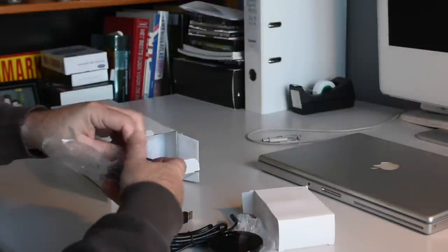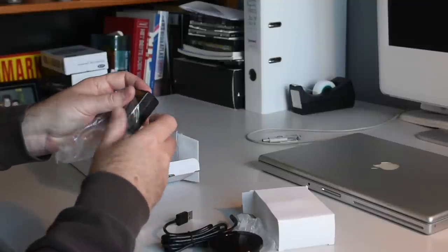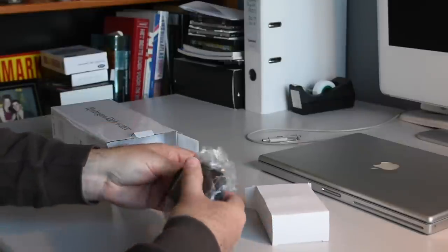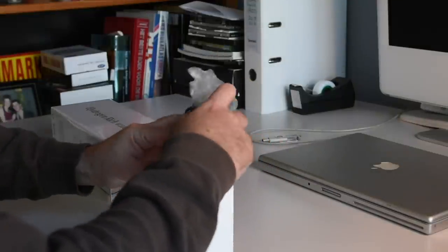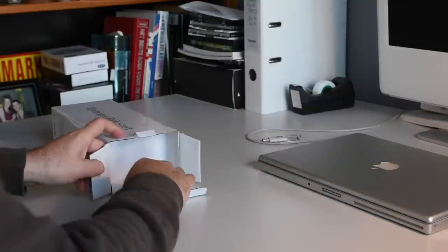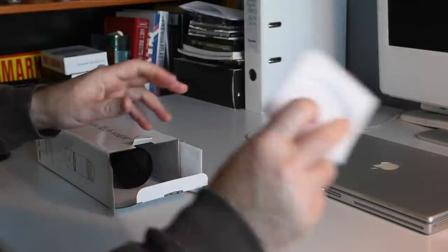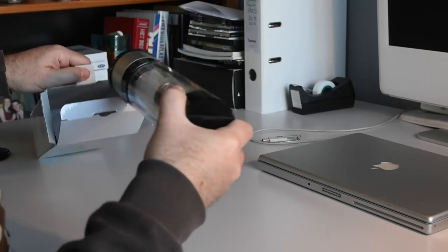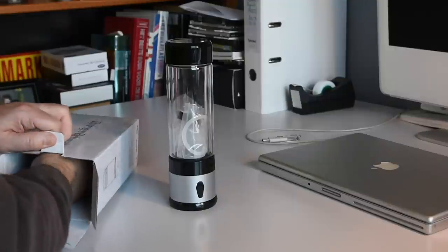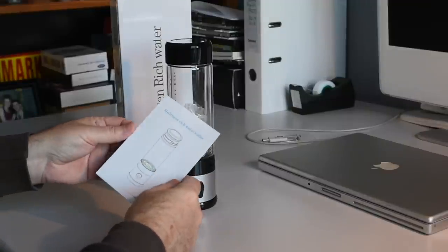This came from the USA and took about twelve days to get here — just shy of two weeks. There's a piece of protective foam and another piece of foam down below, and a little instruction book: hydrogen-rich water.